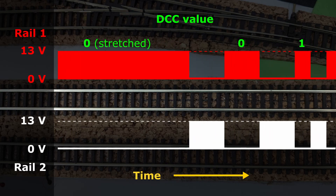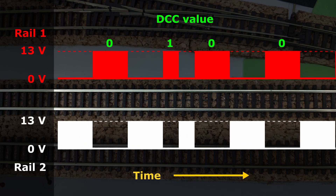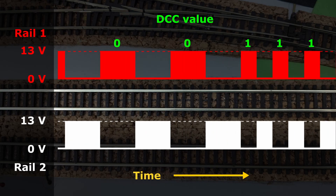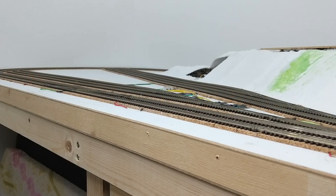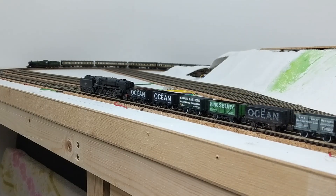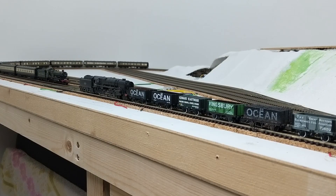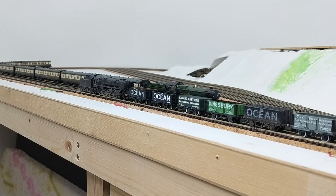The NMRA Electrical Standards for Digital Command Control, S9.1, explains this clearly, along with specific information about durations and acceptable tolerances. I'm not aiming to make something fully NMRA compliant, certainly not to start with — I just want to get something that works. It seems to be implied that decoders will be monitoring the highs and lows on both rails, but my first deviation from the standard will be to use the signal from only one of the rails, because it keeps things simpler.